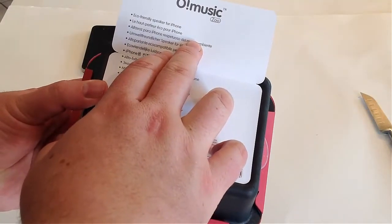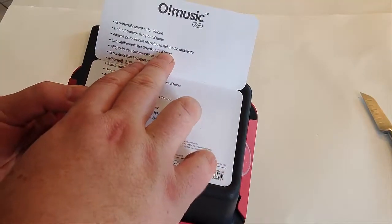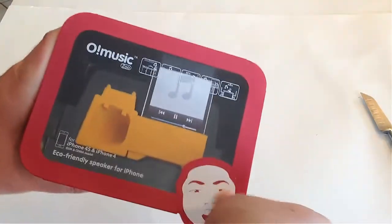It's called the Ozaki Music Hippo. It's kind of designed to look like a little hippo with some little horns and some teeth — very fun for kids.